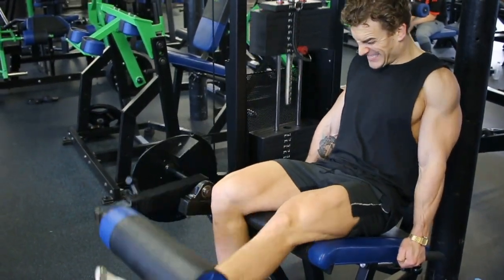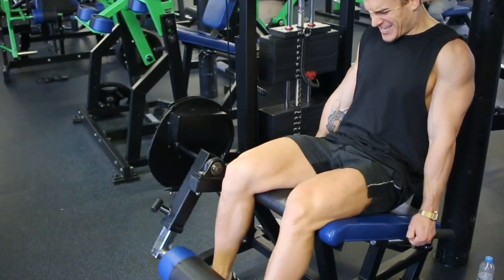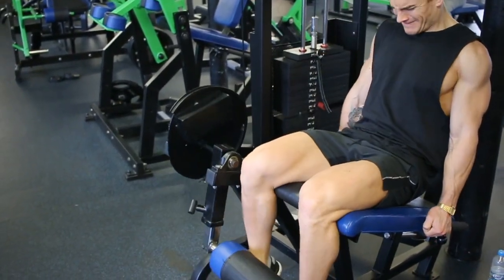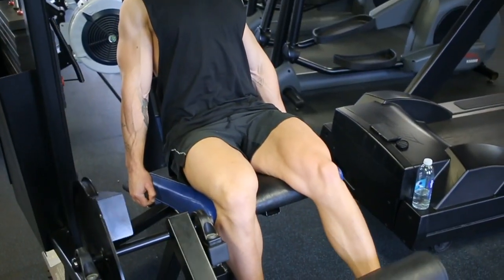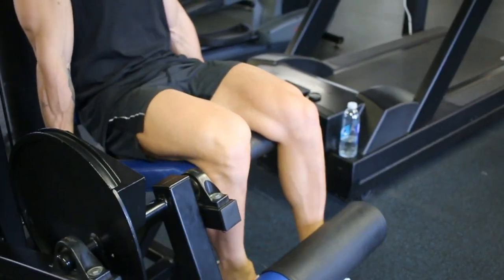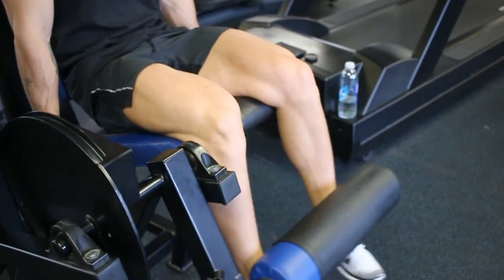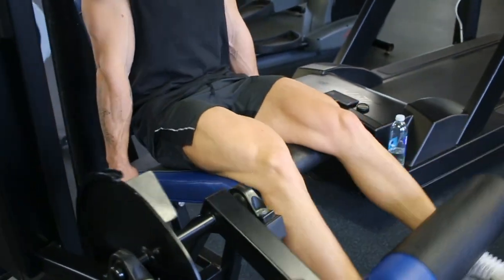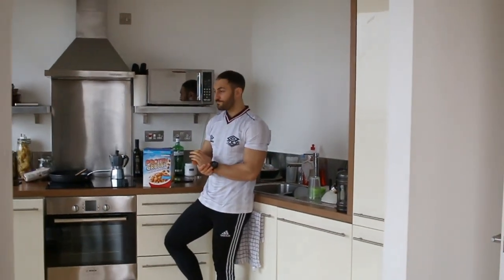Final exercise is leg extensions, and I've started doing these alternating legs so each leg does exactly the same amount of work. Every once in a while I'll go through a phase of training primarily with single-leg or single-arm work, because I don't want any imbalances to get any worse. It's also less taxing on your whole body overall, and you can shift more weight per leg when you work it out. Since it was the last set, just did a bit of a burnout to finish off. That's it for the leg workout.